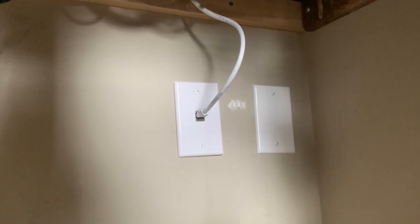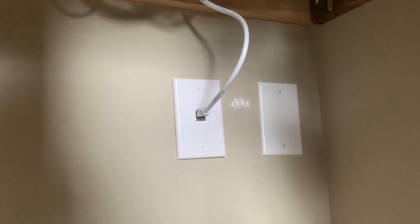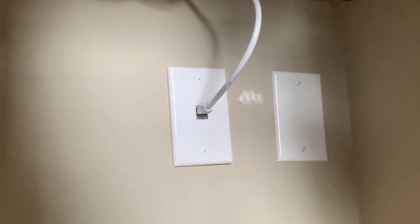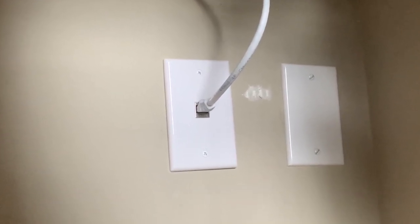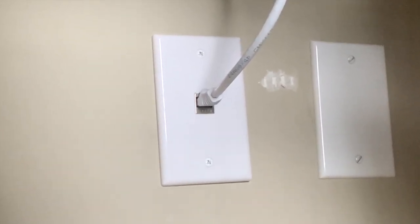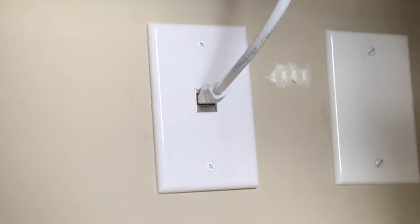Here's where I have my CAT6 cable plugged in. You can also see where I shamefully drilled a hole in my wall at the wrong spot and made it even worse, but I do have ethernet and my internet is over 300 megabits per second, which is fantastic.